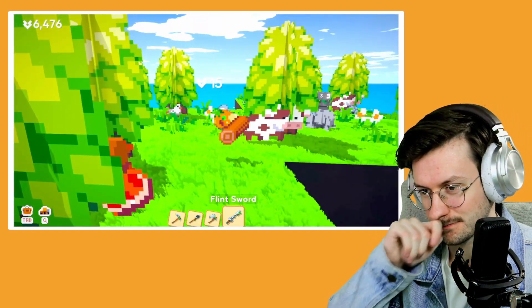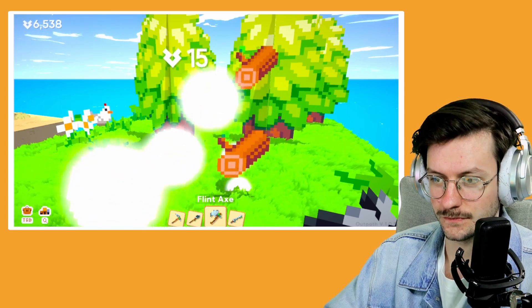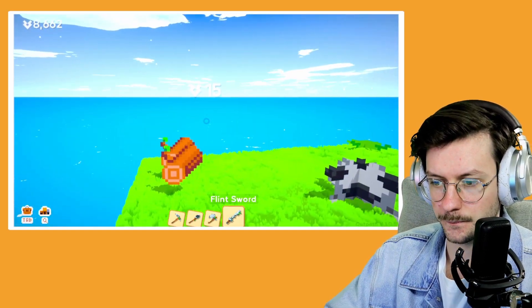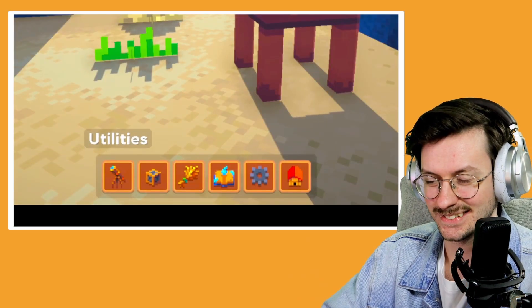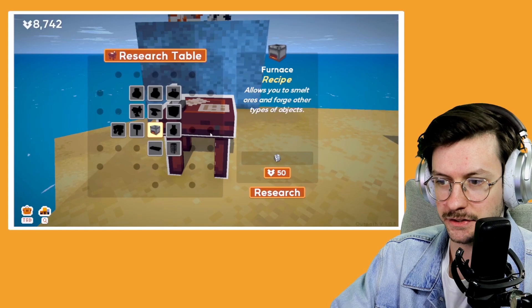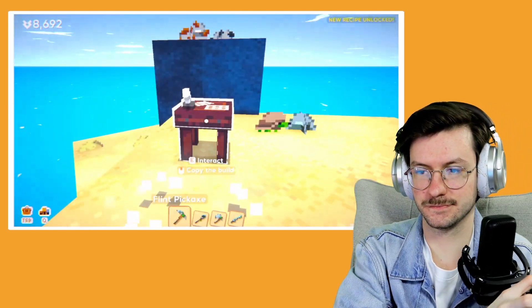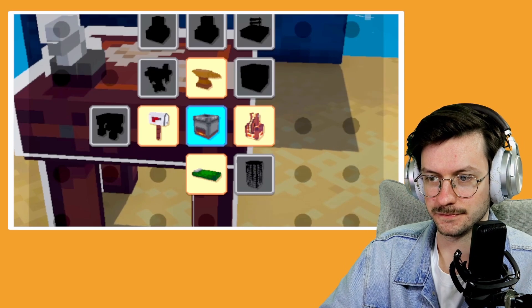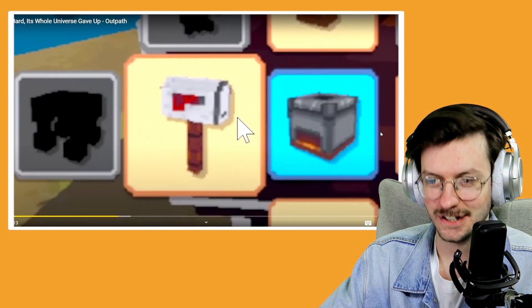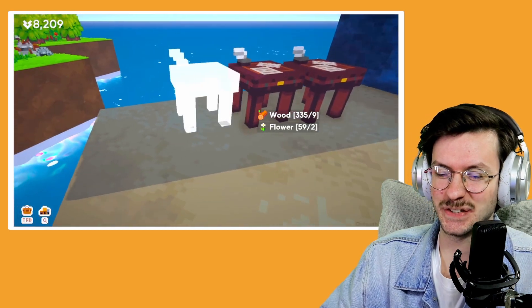Let's test out the flint sword. Works as intended, works on trees too. The idea is that if you use the proper tool for the proper job — for example the axe on a tree — it'll chop even faster. But I'm too lazy to switch back and forth every time, so I'll just default to the sword for everything. It's time to work on the research table. The whole one thing we can research right now is the furnace — allows you to smelt ores and forge other types of objects.